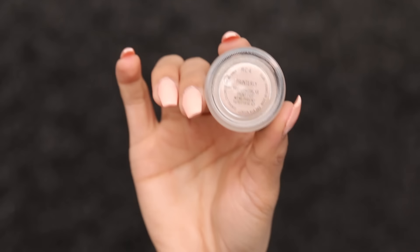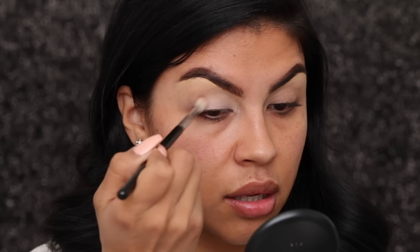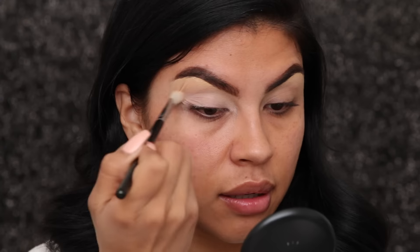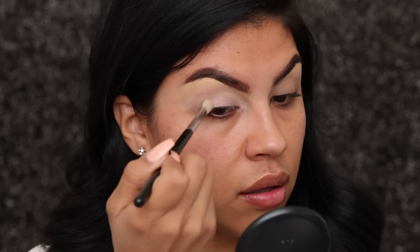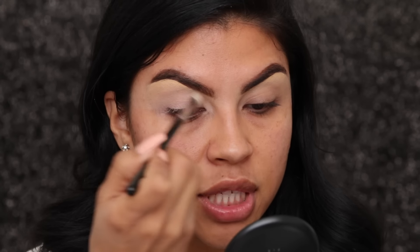Next I'm gonna go ahead and go in with the painterly paint pot, apply the base, and just blend it out while I'm applying it. I try to stay within the lid and above the crease, making sure that you don't go up higher just because you're gonna start blending into your brow highlight. Now I'm just gonna use a fluffy brush to set my base — you can use just any translucent powder.